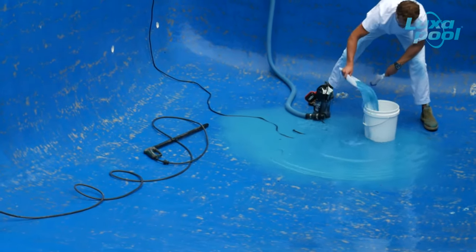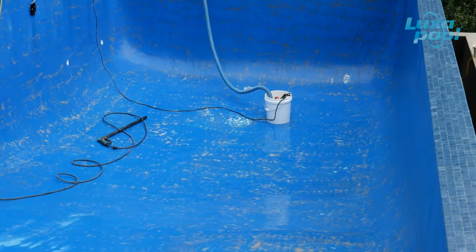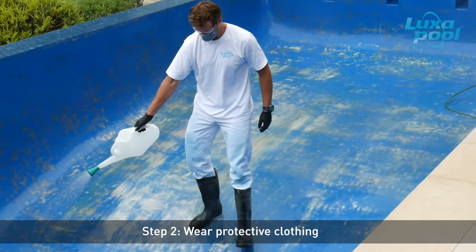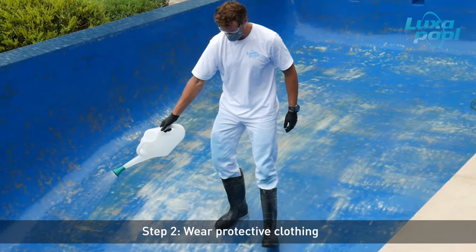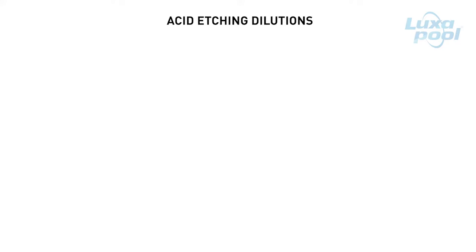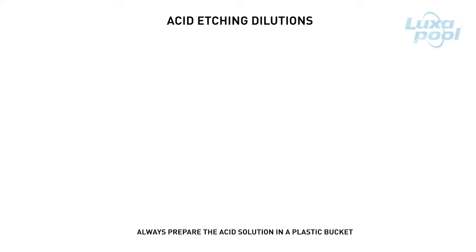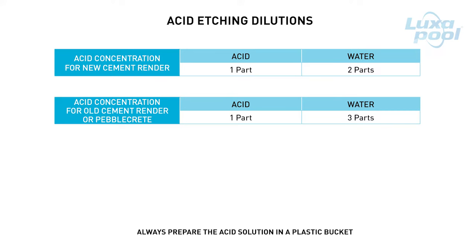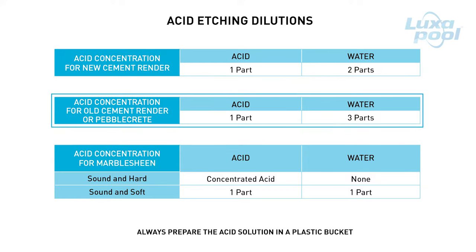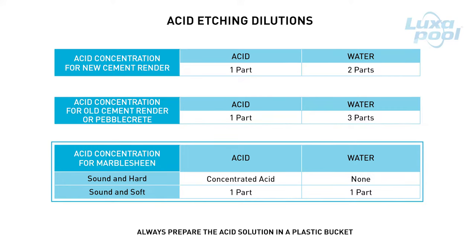Drain any pooled water. You will need to make up different dilutions of acid depending on the type of pool surface you are painting. For new cement render, mix 1 part acid in 2 parts water. For old cement render or pebblecrete, mix 1 part acid in 3 parts water. For marble sheen that is sound and hard, use undiluted acid. For marble sheen that is sound and soft, mix 1 part acid in 1 part water. A typical pool will need around 30 to 35 litres of acid, so make sure you are well stocked before you start.